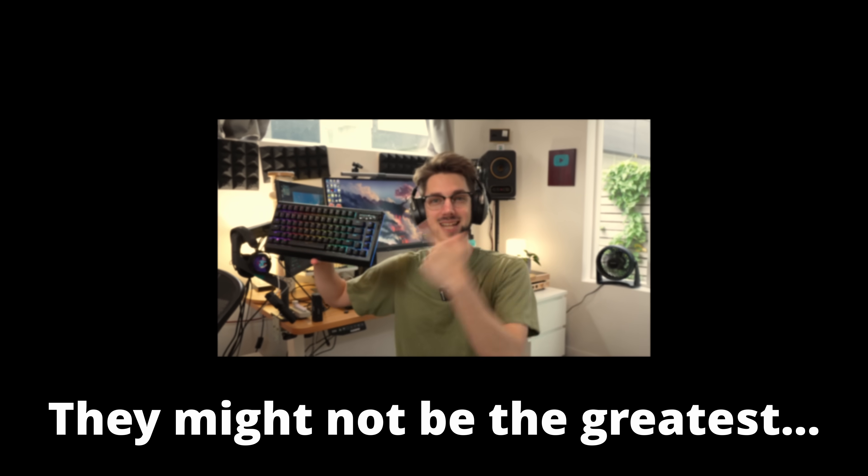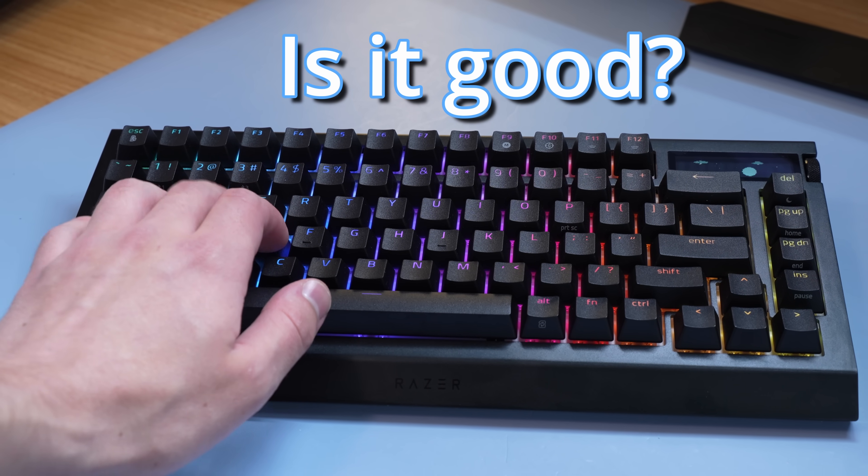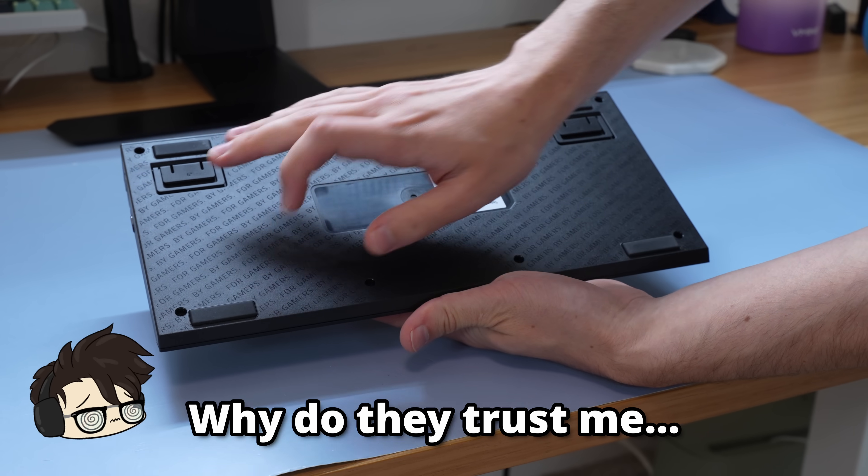And boy, do I have some thoughts. Before I get absolutely unhinged and put sand in this thing — which, trust me, you're gonna want to see — first we need to determine two things. Number one, is this even a decent keyboard? Like, why did Razer send me their new prototype? And number two, can I fill it with sand? Let's get unboxed.